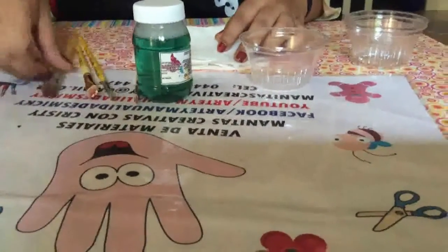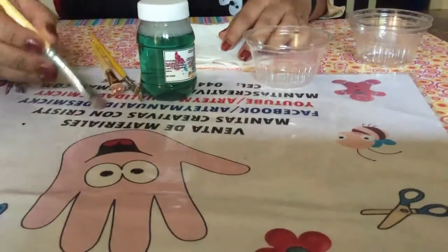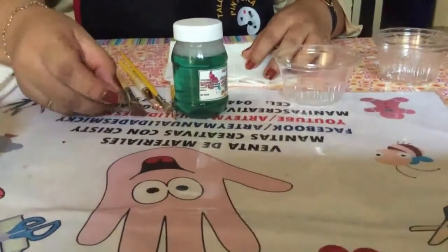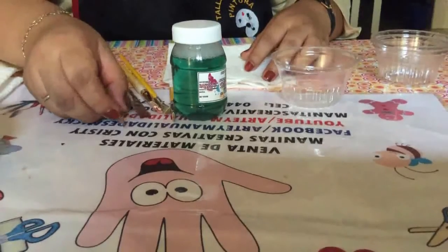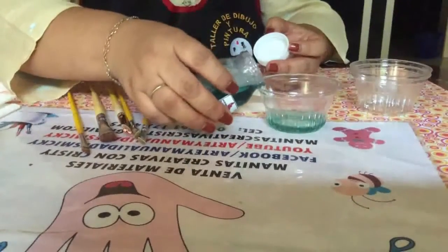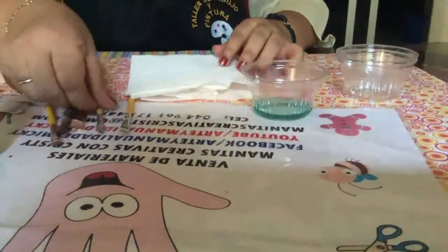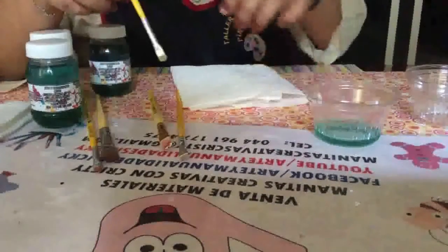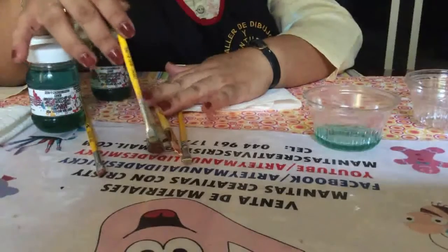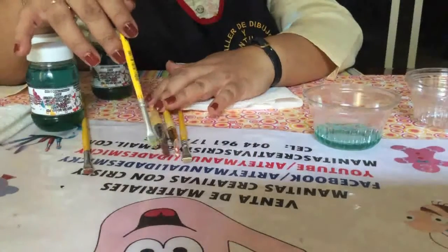Aquí pedí unos pinceles que ya vi que los tienen bastante sucios. Vean cómo está el pincelito: después de algún tiempo va quedando con diferentes colores que perjudican la vida del pincel. Vamos a limpiarlos para que vean cómo funciona el limpiador. Este producto no es tóxico. He reciclado varios pinceles prestados que están bastante sucios y con la pintura ya muy penetrada dentro de las cerdas.